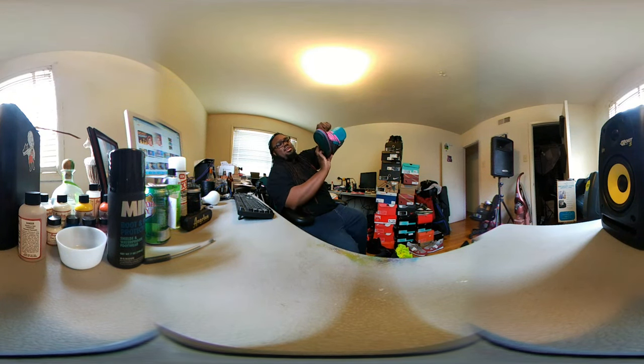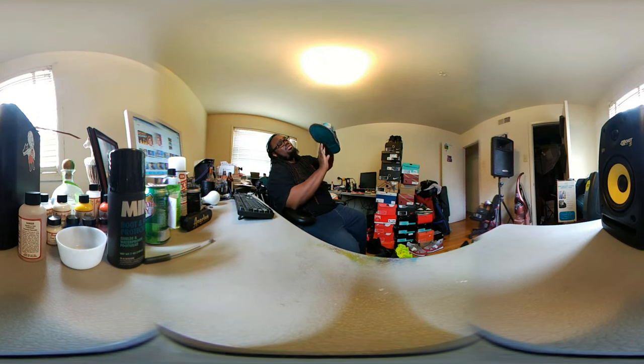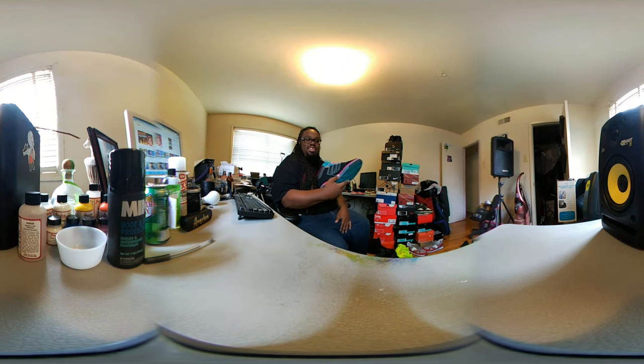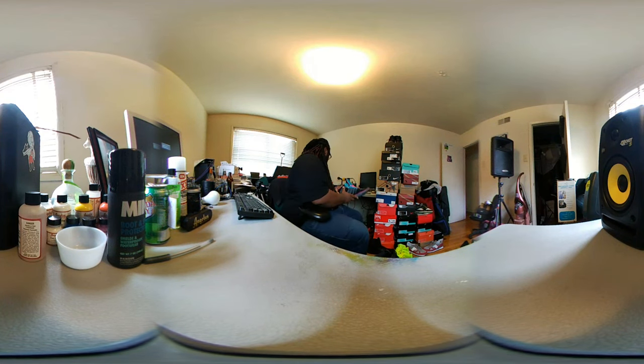I ended up buying pink laces and swapping them in myself because these came with teal or turquoise laces — some aqua beach water type color. I felt like the pink gave more pop and the inside has pink accents too. I'm a lace swapper, it happens. Plus with the pink laces I won't mix my pair up with my wife's — even though her shoes are smaller, when you're tired you might grab the wrong pair, but you'll see those pink laces and know.